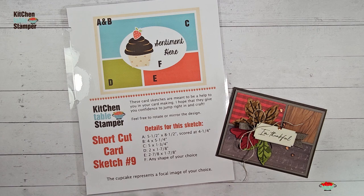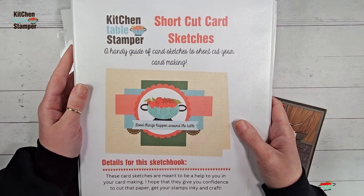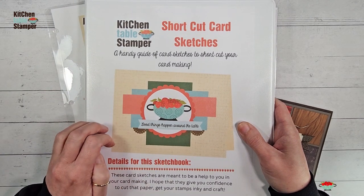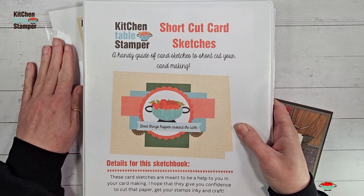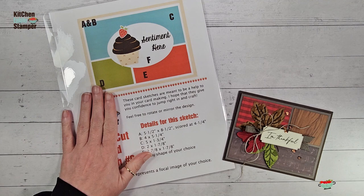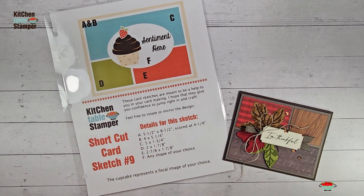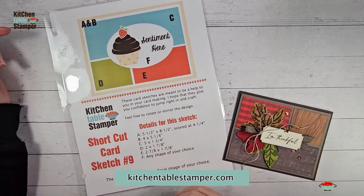Shortcut card sketch number nine is laminated and comes in a binder for those who have joined us for our paper sampler and sketch series — that's the only way to get the laminated cards in the binder. If you're not joining the paper samplers or you're waiting until next time, you can print this from a downloadable PDF available at kitchentablestamper.com. Check the description below if you're watching on YouTube for a link to the post.